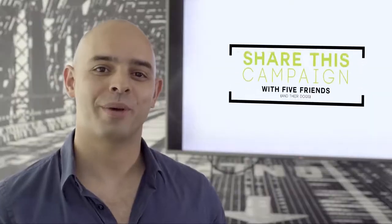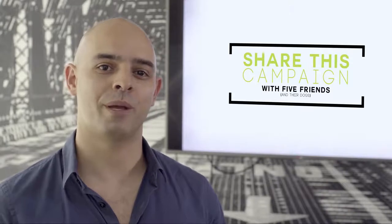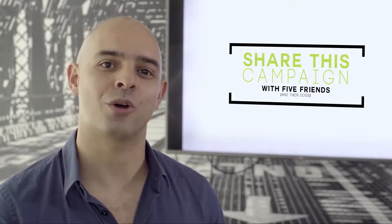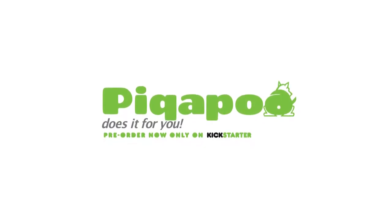With your help sharing this campaign with at least five friends, we're hoping to finally change the lives of all dog owners by making our walks easier, our streets cleaner, and our hands gold free. With Pickapoo, you will never need to pick up dog poop again.